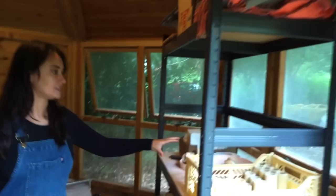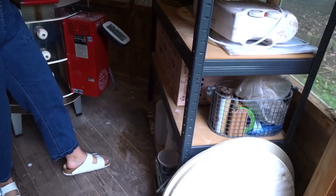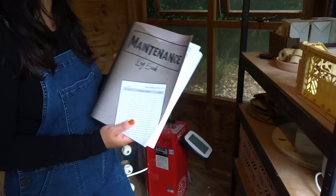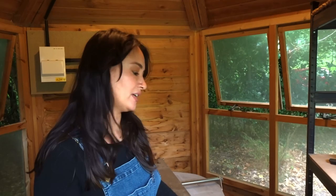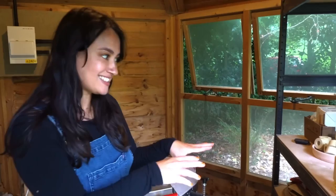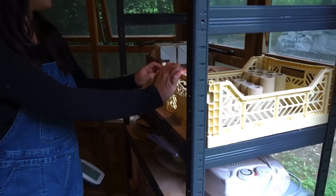I'll just quickly show you these shelves where I keep anything kiln-related. We just got a log book — it's good to log your usage. I've only just started doing it, but it gives you an idea of when you need to change the elements next and how many firings you've done. It's also good to do a blank firing with nothing in it every 10 firings or so. And I keep all my props, jumper things, and cones here so everything is easy access to the kiln.